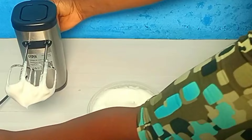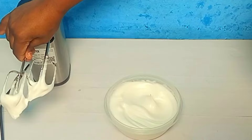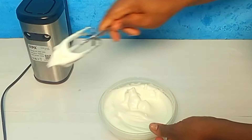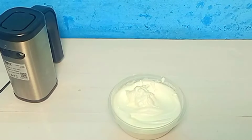Another way you can test this is by turning it over. This is it — it is a stiff peak. So what I'll just do now is take everything and set this aside.